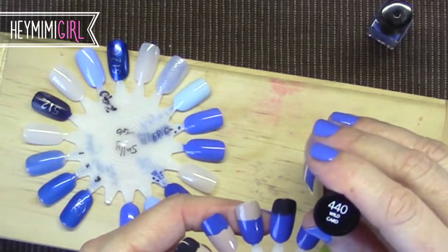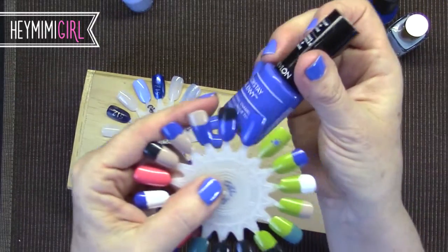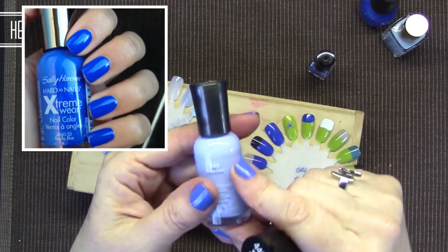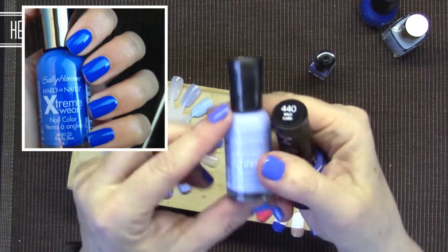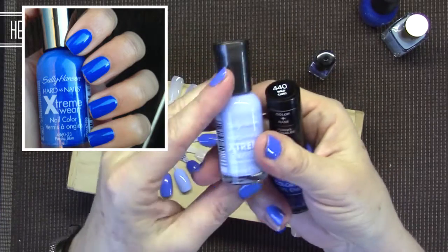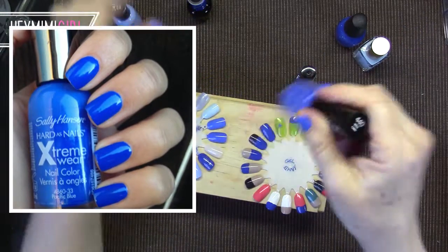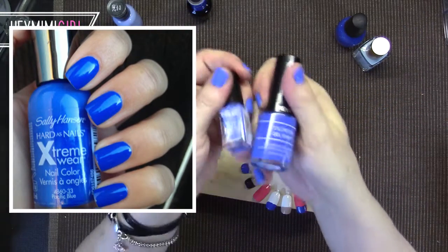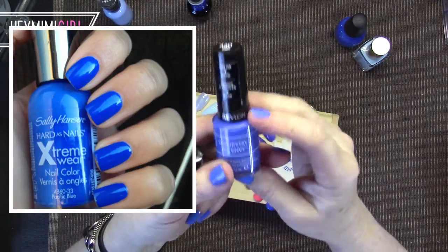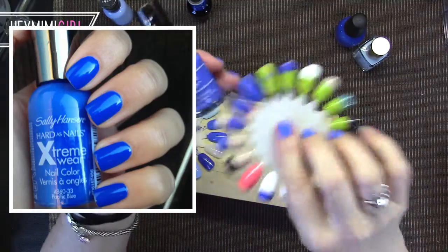This is much darker. This Colorstay number 540 Wild Card is a deeper blue — very similar but deeper. So if you love the Sally Hansen Pacific Blue, which has been reformulated — I keep hearing it has kind of a cult following and then they just decided to change the color, which was really strange considering people loved it so much. If you like the old Sally Hansen Pacific Blue, you may like this Epic or you may like this Colorstay Gel Envy in Wild Card, which is a little bit deeper.